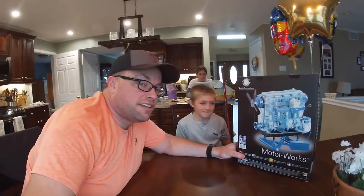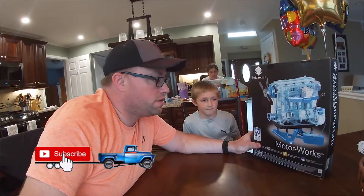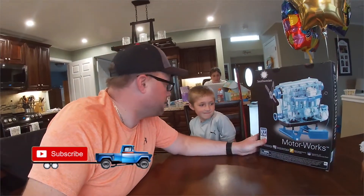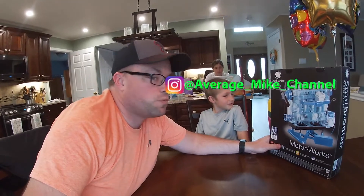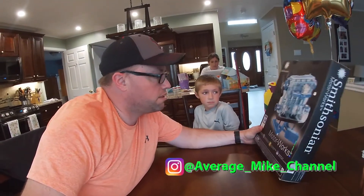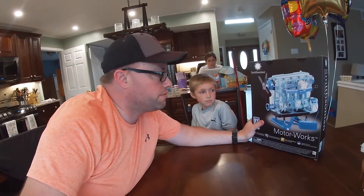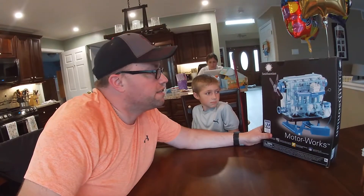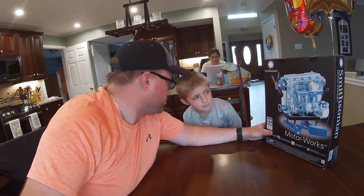Welcome back to Average Mike's and today we are going to be putting this motor together that you got for your birthday, right? Yeah. I figured since we just got done working on a real engine, me and Michael here can put this together. It looks pretty cool — he got it for his birthday from his aunt and we're gonna see what it looks like to put it together.